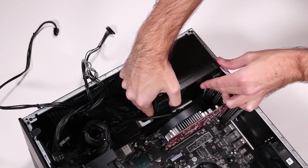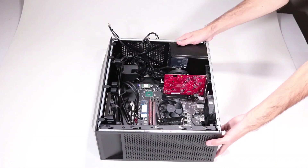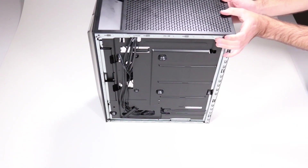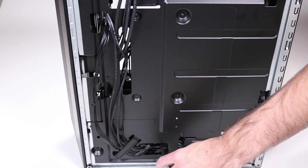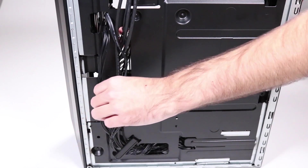Replacement: Slide the power supply into its position on the bottom chassis. Turn the unit so that you can easily access either side. Thread the SATA power connector for the secondary hard drive out through the access hole of the side chassis and then in through its access hole at the base of the drive cage.